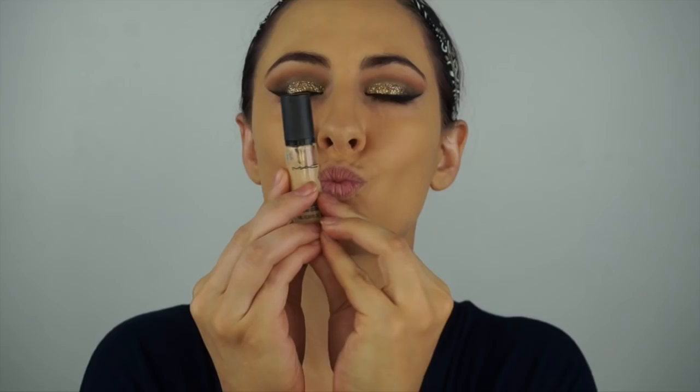As always, I'm applying my NYX Dark Circle Concealer under my eyes to cover up the darkness and cancel it out — I use this every day, I love it. And my favorite, favorite concealer is the MAC Pro Longwear Concealer. This stuff is serious. I'm applying that under my eyes and just a tiny little bit as highlight.